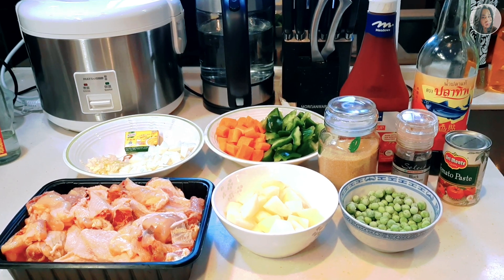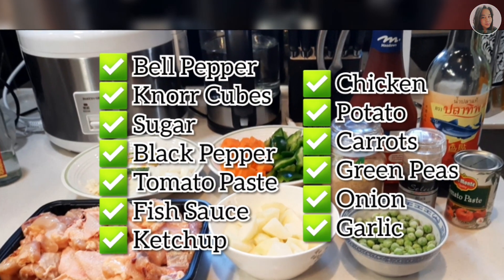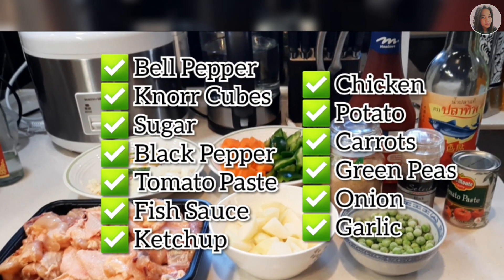So today we will be cooking chicken afritada. The ingredients we need are chicken, potato, green peas, white onion, minced garlic, Knorr chicken cubes, carrots and bell pepper, ketchup and fish sauce, sugar, black pepper, and tomato paste.